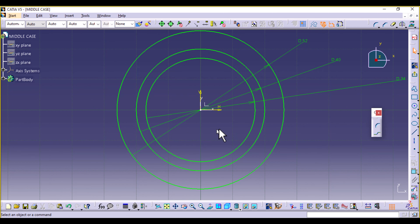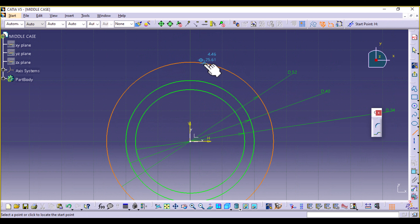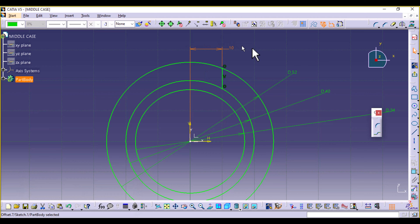The next thing we're going to create is a line. Select Line and create a vertical line from the outer circle to the middle one, then constrain the distance between that line and the vertical axis to be 10 millimeters. Then select an arc using two limits, from the outer circle to the inner circle to create a simple arc. Define the radius to be 35, then the distance between this point and the vertical axis to be 12, and make it tangent with the circle.